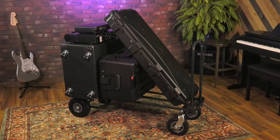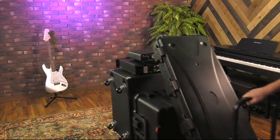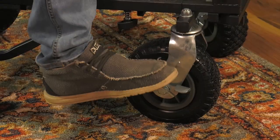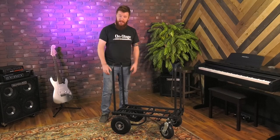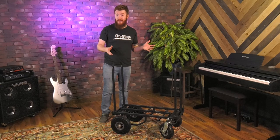The wheels are the base of everything. The front are 8 inch locking and swiveling casters so you can move things around very easily and not worry about anything rolling down a hill on you with that locking feature. The back are 10 inch, and all the tires on this and all of our utility carts are air-free, so you're not going to catch a flat.